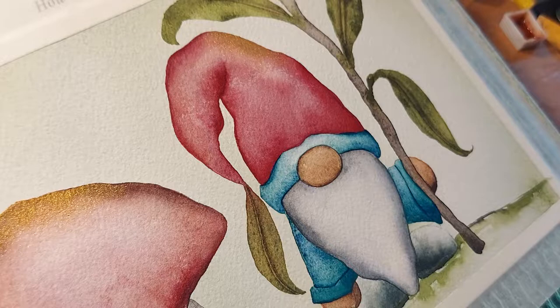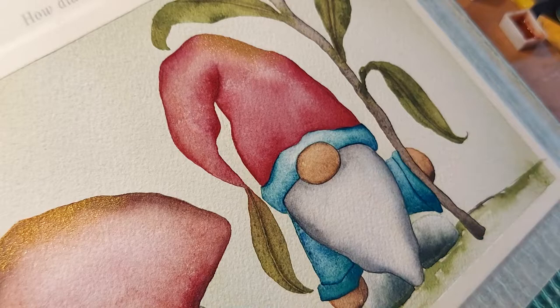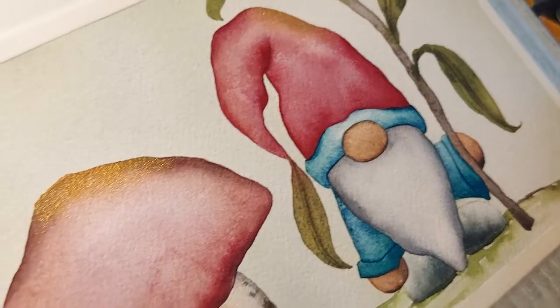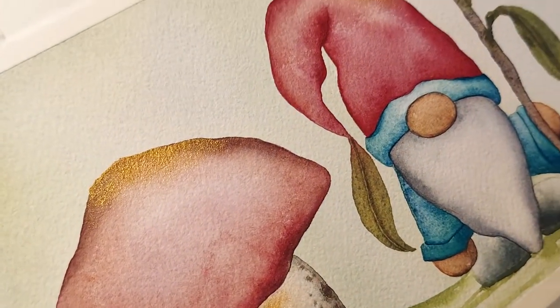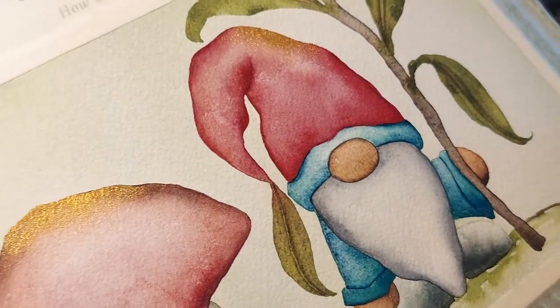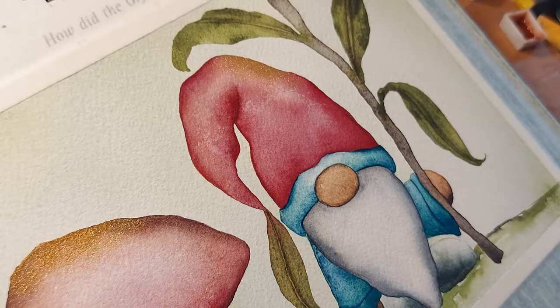Hi everyone, thank you so much for stopping by my video on this beautiful Sunday early afternoon. I'd like to share with you how I add gold metallic watercolor to my pieces. I got a bit of a head start — wasn't too sure if I was going to have the courage to share — but so many of you have been so kind to compliment me on my use of gold metallic watercolor.